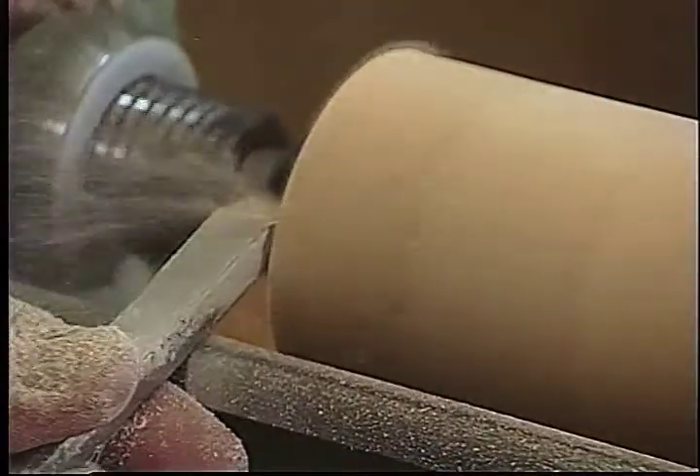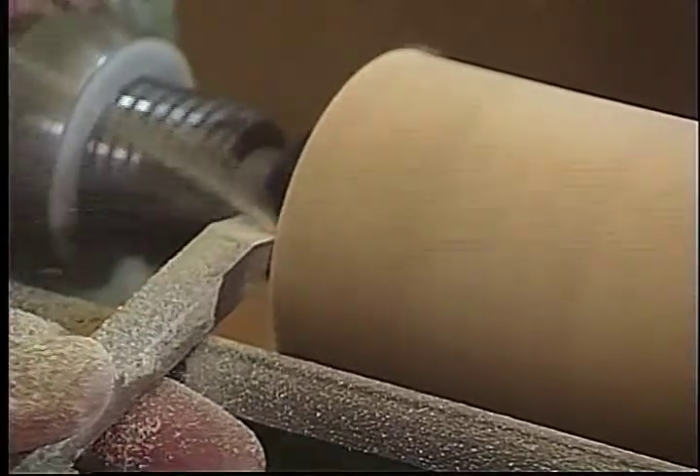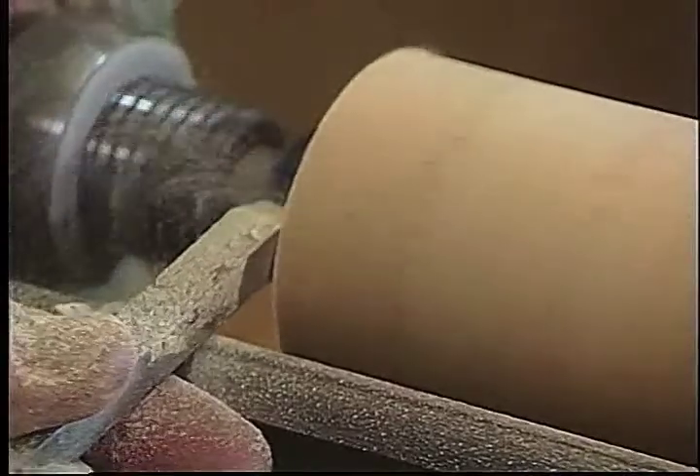This cylinder will allow me to make two boxes, and I'm going to hold it in a four-jawed engineer's chuck, which is self-centering.